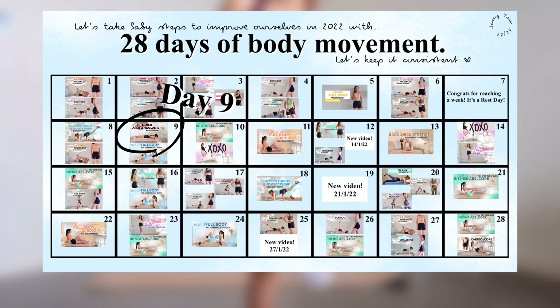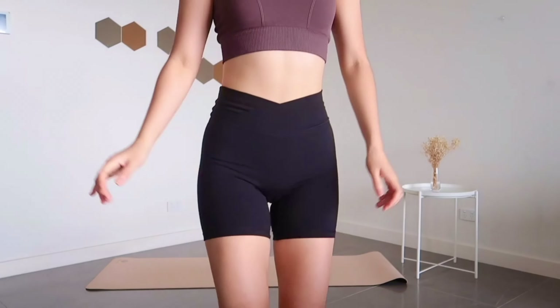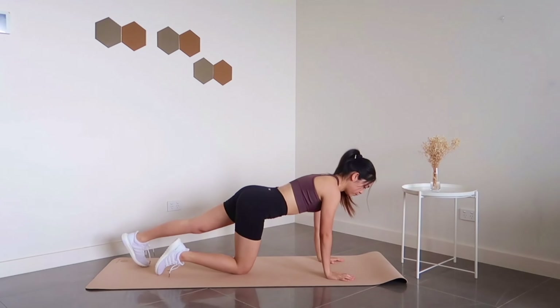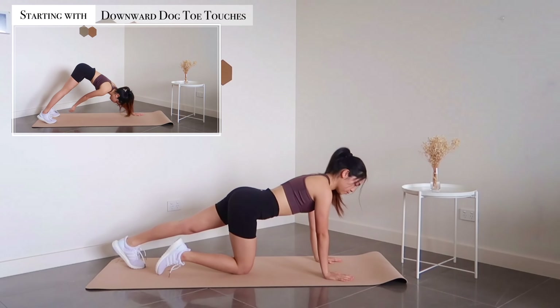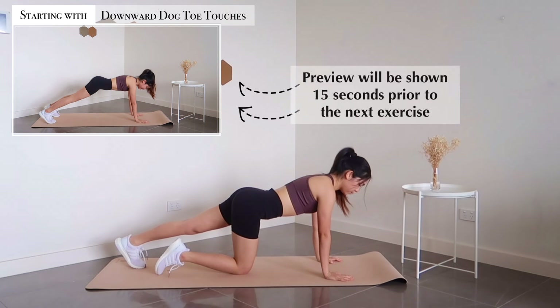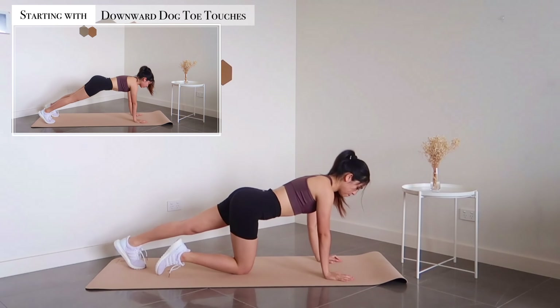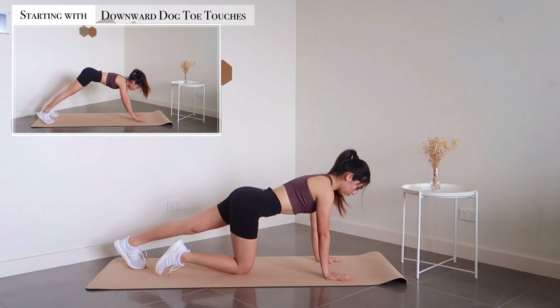This workout video is part of the 28 Days Body Movement Workout Calendar. If you're interested to follow along, do check out the link in the description box below. Alright, with that out of the way, let me say hi and welcome back to a new video. Today we're doing a short and quick arm workout — 12 exercises, 30 seconds no rest in between. Remember to check out the preview for the next exercise. Get your mats ready and let's begin — we're starting with downward dog toe taps.